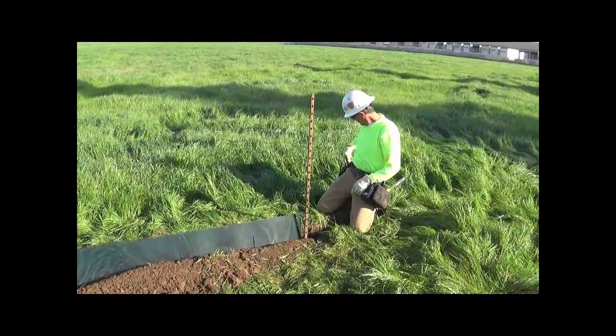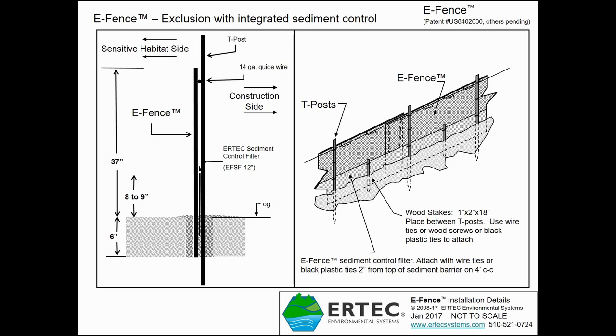A key step in installing the sediment control panel in the same trench with E-Fence is to make sure it's installed on the side of E-Fence which is away from sensitive habitat. This is the E-Fence exclusion barrier shown in red — this is the sensitive habitat side. The sediment control panel is installed on the side away from sensitive habitat. The T-post should also be on the construction side, away from the critters we're trying to exclude and protect.